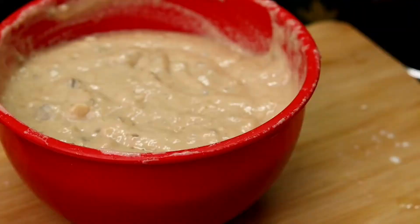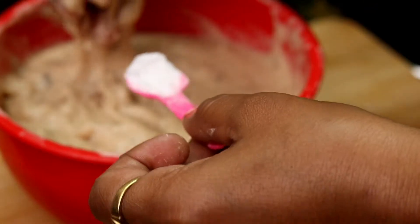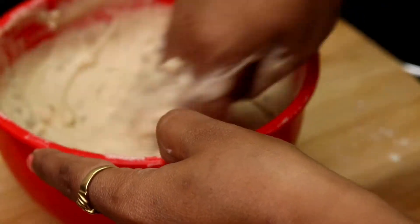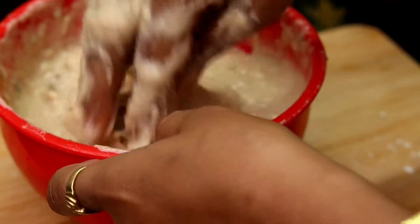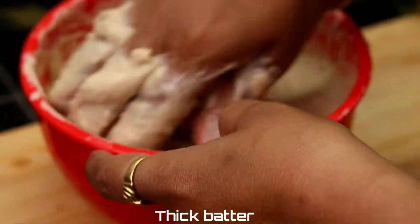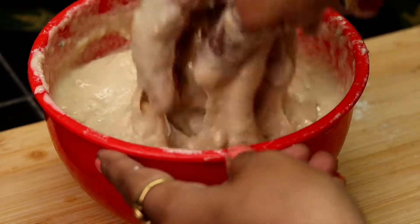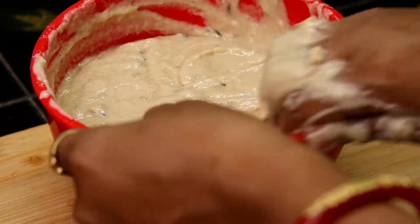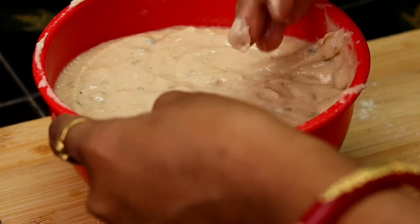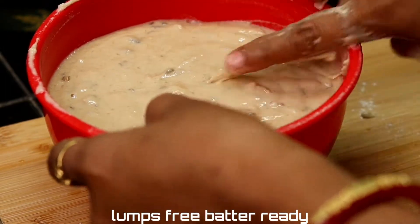1 teaspoon of baking soda — add the baking soda and let it absorb. Using the water, cut the back of the oil and add a little batter. Then add oil on the cover and remove the water from it.